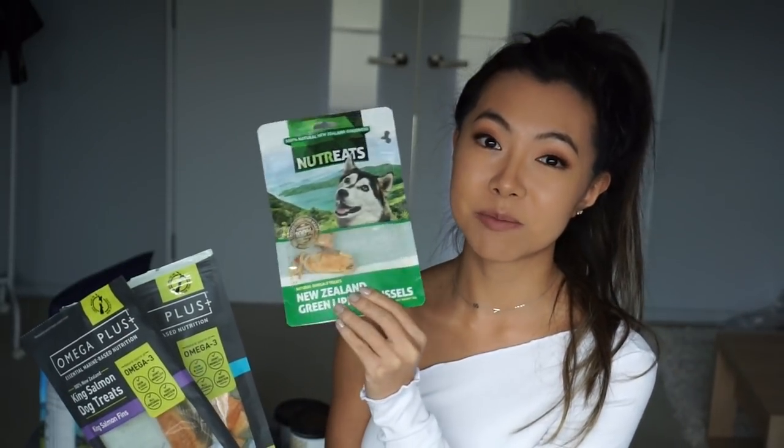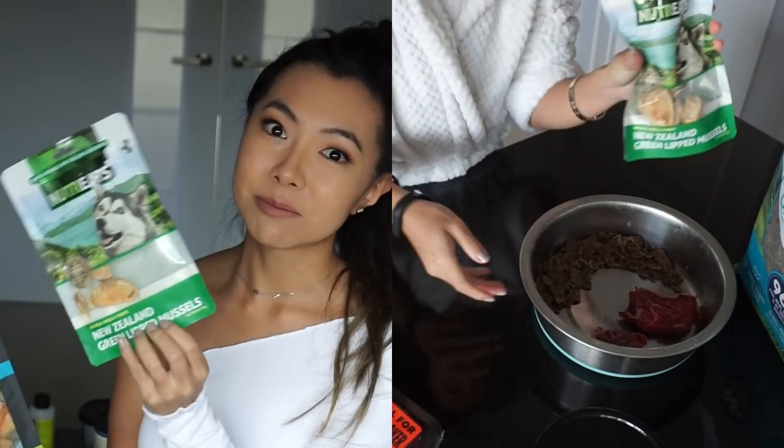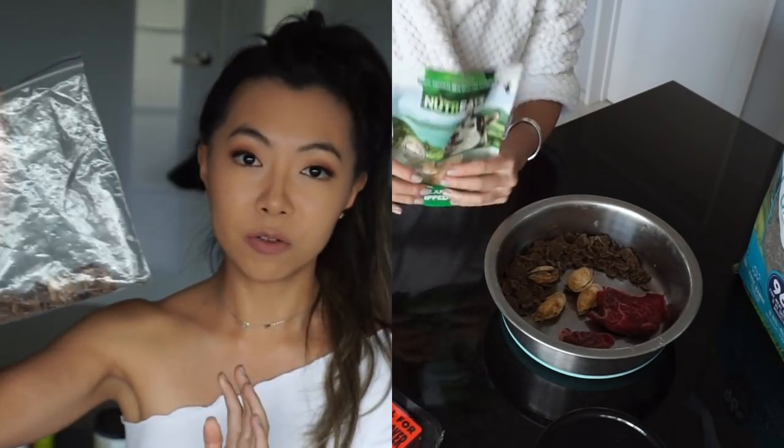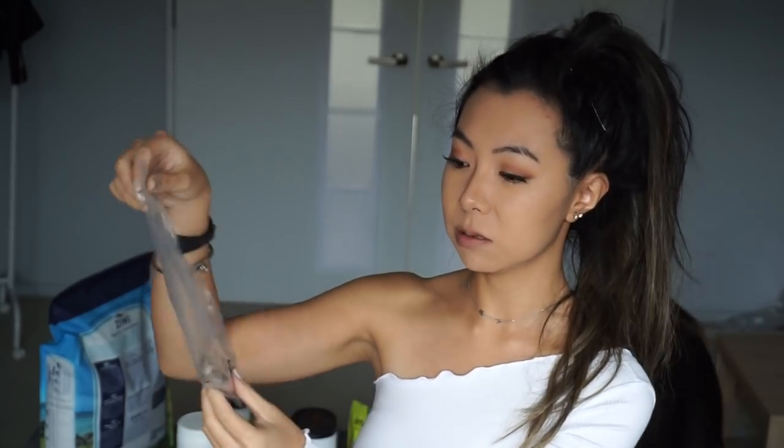On the same line as dried meat, we've got some dried green-lipped mussels. I'll pop these into his breakfast or dinner bowl sometimes — it's just a nice add to his meal. These lamb waffles are a little bit off topic because they've got nothing to do with his hips or joints, but the dogs just really, really love them. They're just natural dried lamb waffles and the dogs would do a lot for these. I sometimes give them when they're being really good — maybe twice a week at the most.